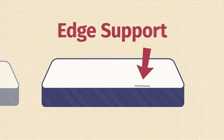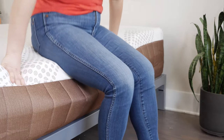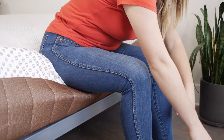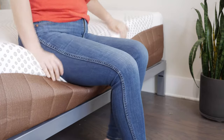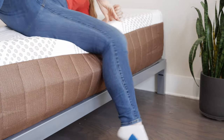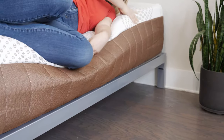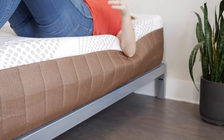When it comes to edge support, if you sleep with a partner or you just like to sit near the edge of the mattress, this is an important thing to take into consideration. With the Copper Dreams, it is cratering in a little bit as I sit here. If I were to bend down to tie my shoes, I would probably fall off the side of the bed. Lying down on the Copper Dreams, it's a similar situation — I feel like I could roll off the side of the bed if I get too close. So overall, the Copper Dreams doesn't have the best edge support.